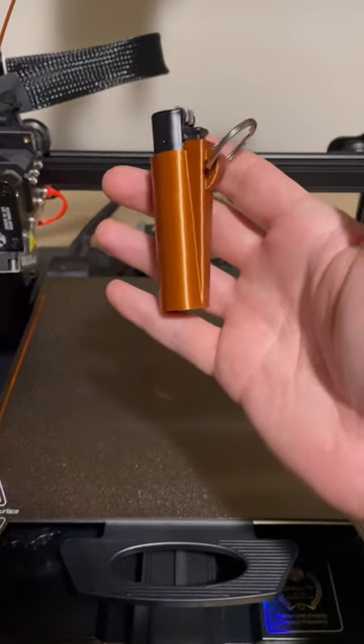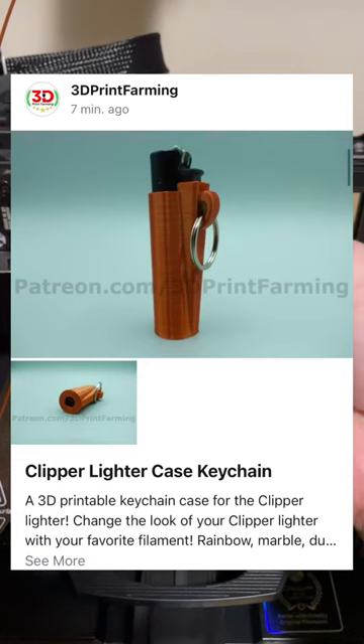Here's the final product: a 3D printed keychain for your Clipper lighter. I just posted the STL files to my Patreon — so if you'd like to print and sell products from my catalog, the STL files and the commercial license are available through my Patreon, 3D Print Farming.